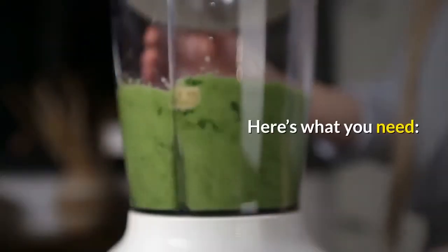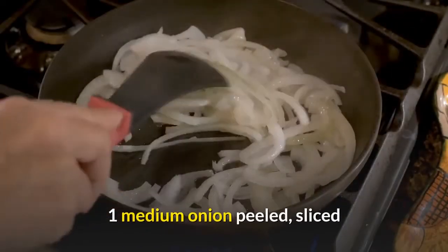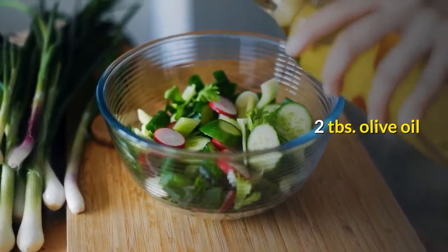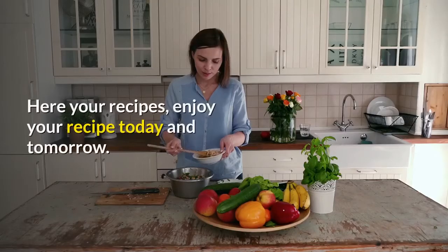Here's what you need: 2 cups spinach leaves, 1 medium onion peeled and sliced, 2 tablespoons olive oil, 1 and a half cups plain yogurt.